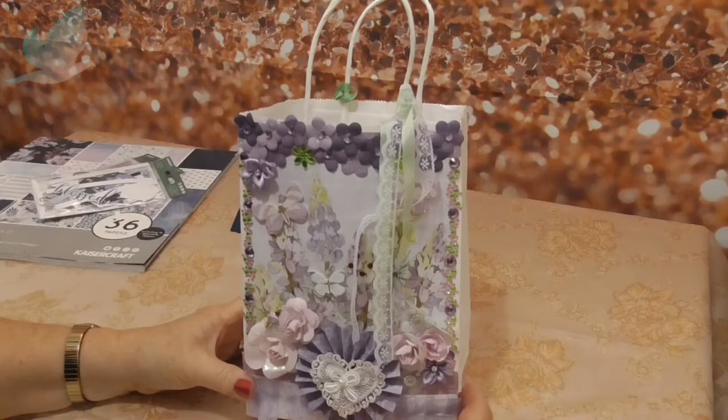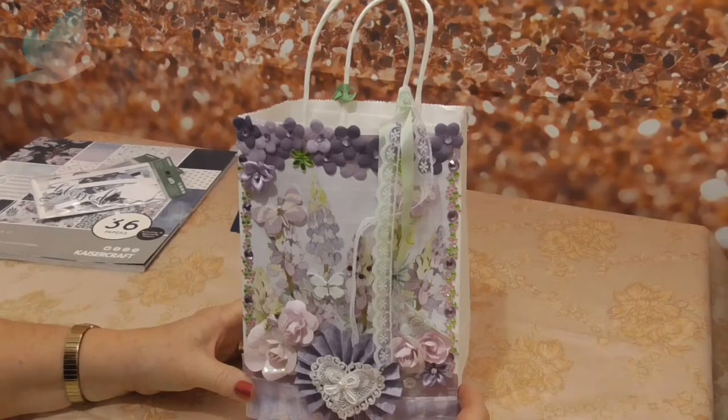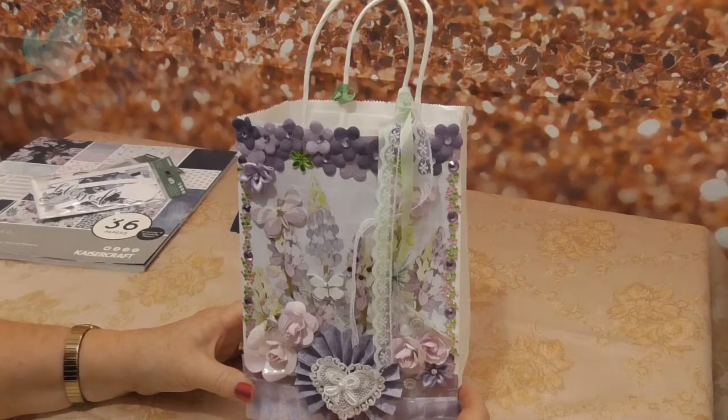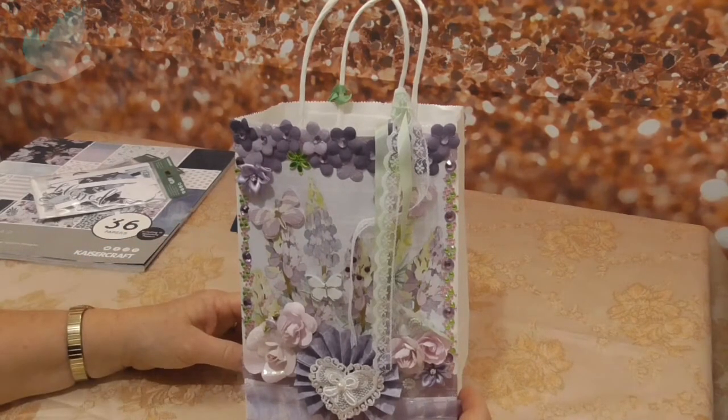It's always hard to know what to get mum because she doesn't like perfumes and she doesn't like home wear or little knickknacks because she's got enough. Any creams and things like that she's asked not to give her because she has sensitive skin. So yeah, she's quite fussy.